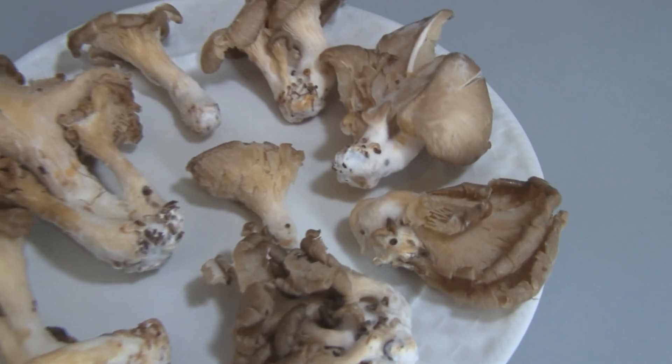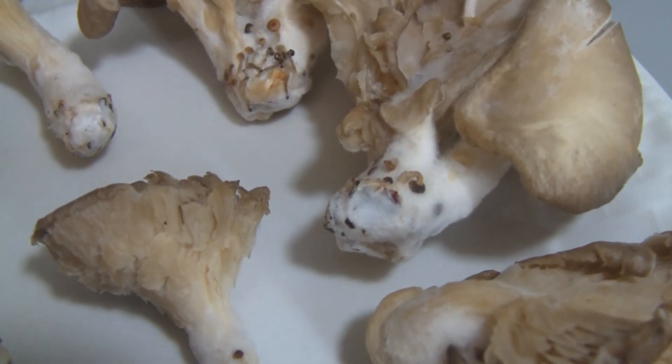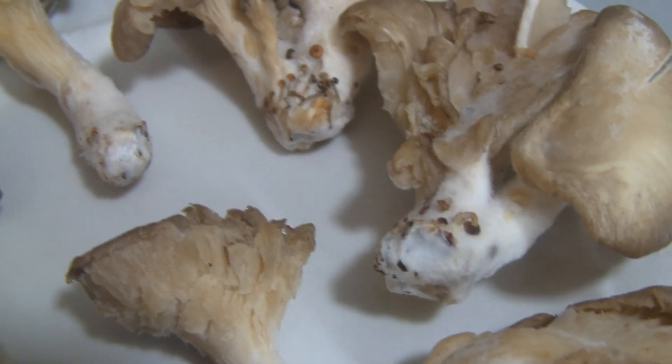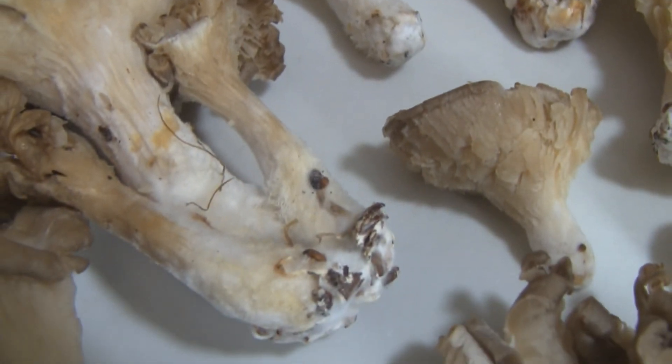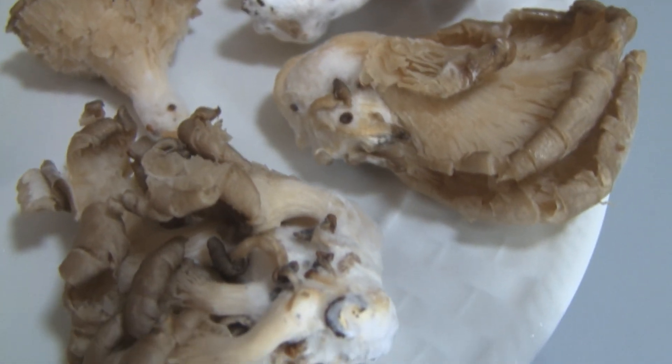I'll give you a close look here at the mycelium at the bottom of the stem butt. You can see the first quarter inch or so of that white fuzzy stuff at the bottom — actually this has grain and it's still from the substrate that they grew it in. But that's what we need, that first quarter inch or so, and that's what's going to spread throughout the coffee grounds.